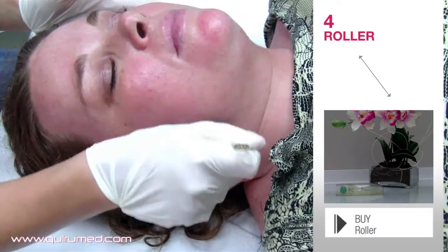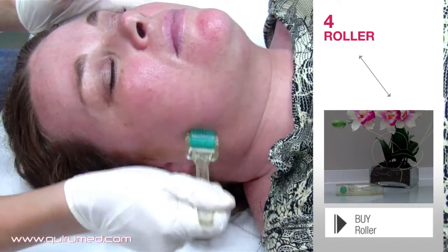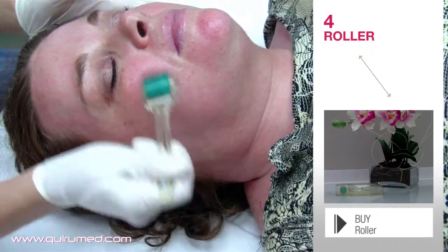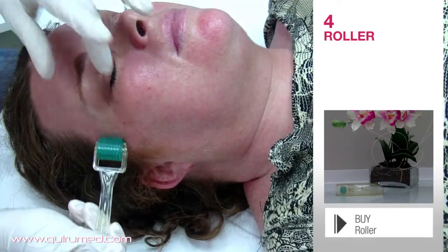You must roll the device in four different directions in each zone and gently press the roller whilst stretching the skin with the other hand to get into the facial lines.